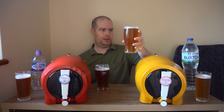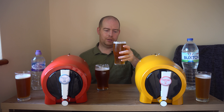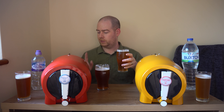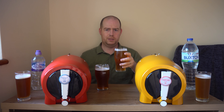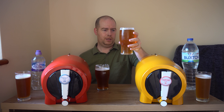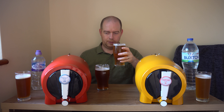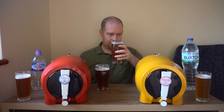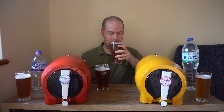Now the English pale ale - Three Lions - the head's not retained as much. This was one day less brewing than the Scottish one: this one is five days and that one is four days. Not too much on the nose but it does come across a bit like a pale ale, which is what it's going for. Let's try it.